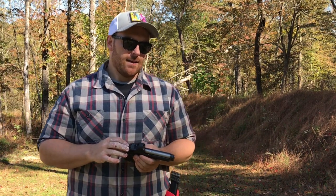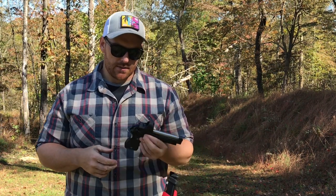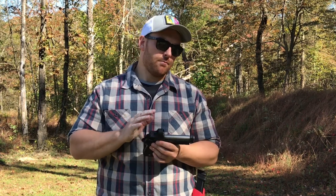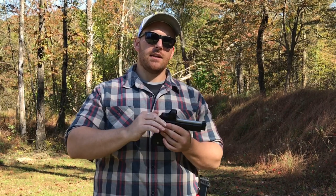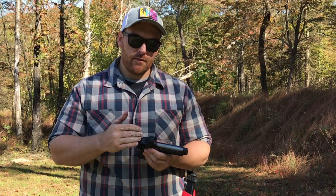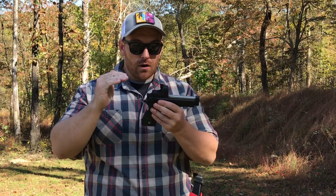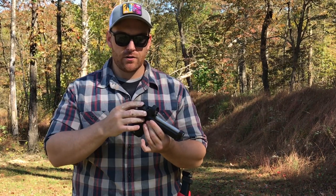I want to give a big shout out to Ernest Langdon, because most people said there's no way you're going to put a red dot on a 92. Most people said you could dovetail one or stick one on top in some goofy way, but there's no way to mill in and get a red dot sitting flat at a low height over bore. Ernest Langdon said 'we'll figure it out' and they did.